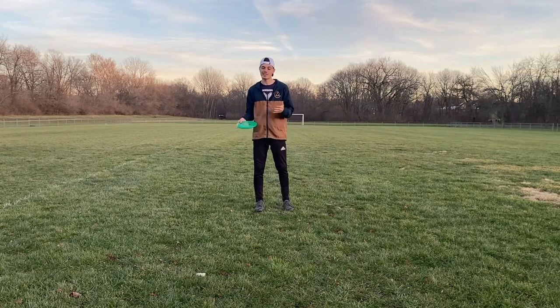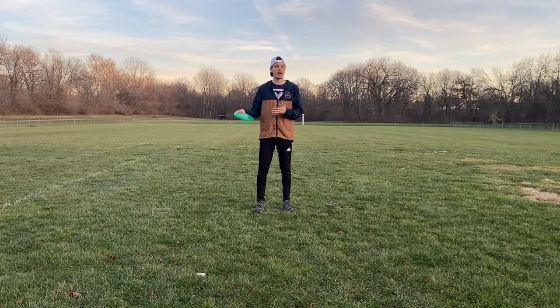Overall, I'd say this disc sticks to its name as the straight-flying putter, because it is pretty straight — you just have to know what type of power you need to put on it. If you want those turnover shots, give it about 75 to 100%. If you just want those flip-up straight shots, give it about 25 to 50%.